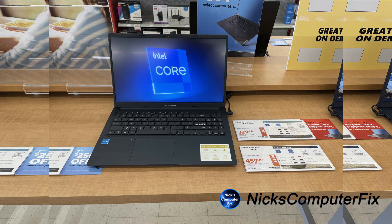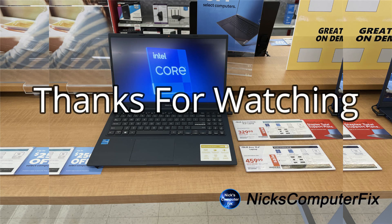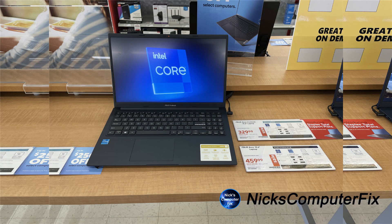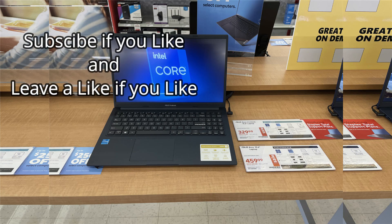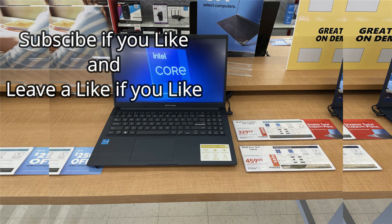For the price of this laptop at Staples, it's very reasonable. Would I recommend this laptop? Yes, I like it very much. It's fast, quick, and very lightweight and user friendly. Subscribe if you like and leave a like if you like.